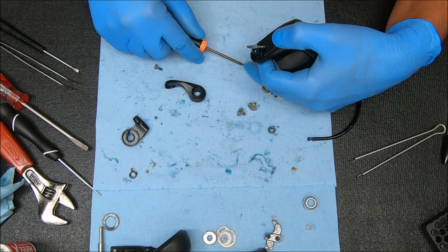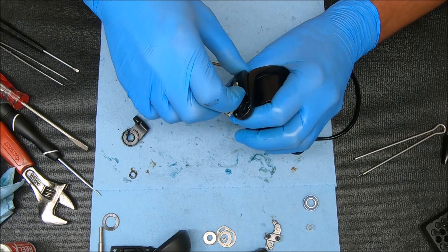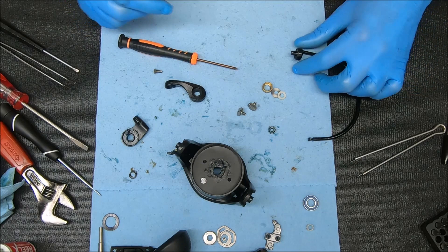You can screw this in all the way, but when I do it I like to leave a little bit of room at the top — I'll go all the way to the bottom but then back it off a couple turns. This way there's some play in that cover. Set that aside and now we can finish this up.